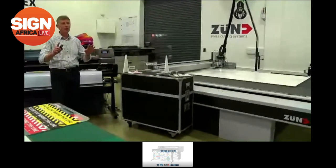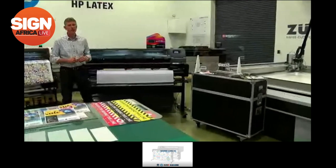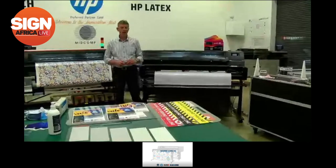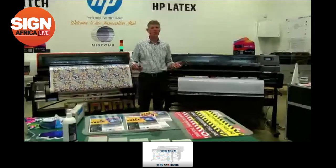We also have, which you can't see at this point, a 3.2-meter-wide printer, the L1500. And we also have the latest technology from Hewlett-Packard, which is the R-series hybrid latex flatbed printer.